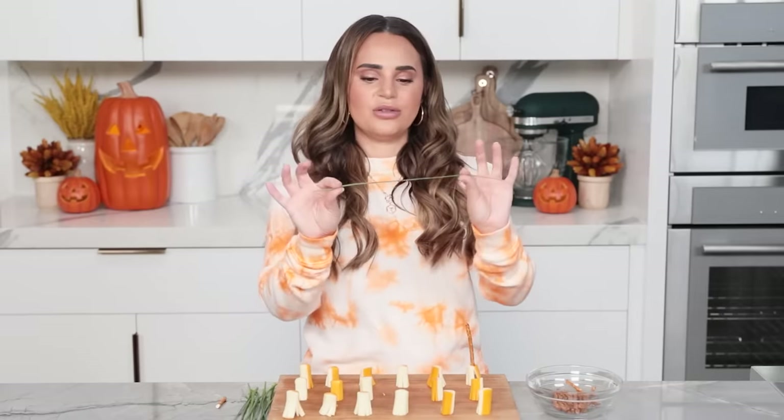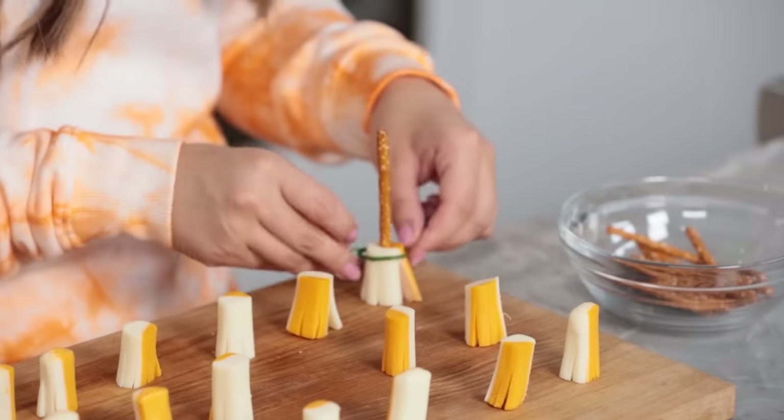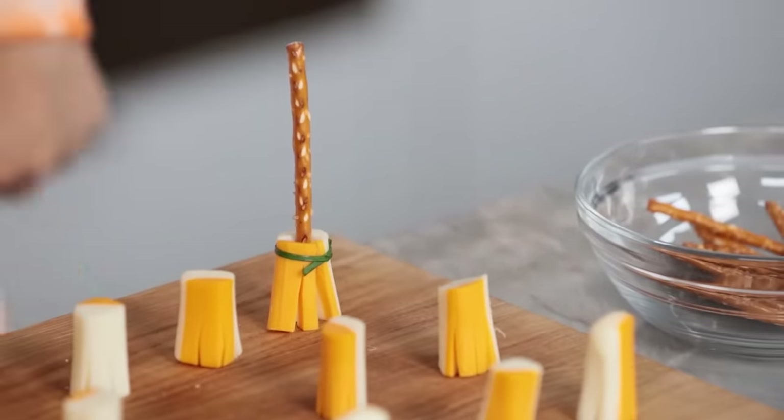Look at that little broom! So once you've got your little pretzel stick in there, you're gonna take a little chive, tie a knot, tie it around the cheese where it meets the pretzel, then cut off the little excess. And there you go — a little witch's broom right there. Now do this to the rest of your little cheeses.